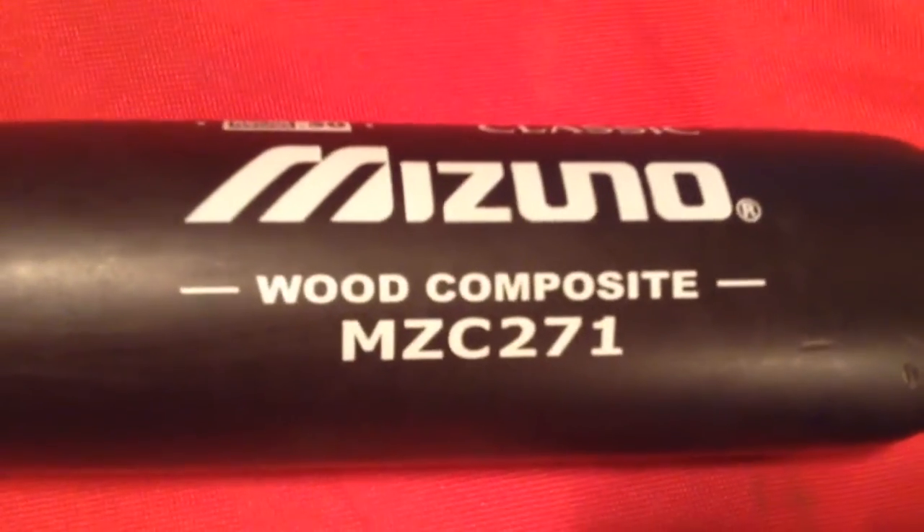This last one I just got on Tuesday. It was $35 at Sports Authority. Got red and black camo lizard skin, and it is the Mizuno Wood Composite MZC-271 BB Core. I'm pretty sure wood composite is man-made wood, from what I've read. I haven't used it yet, but I'm sure it'll be good.